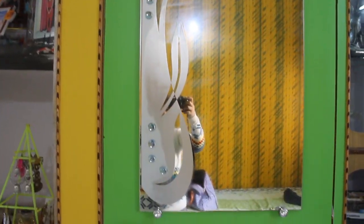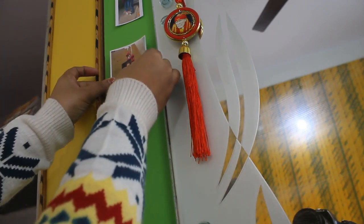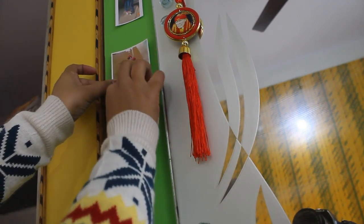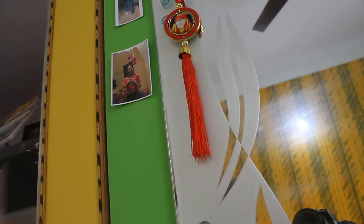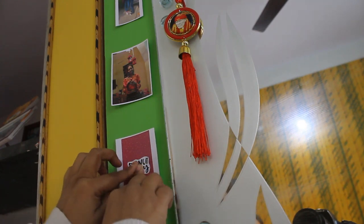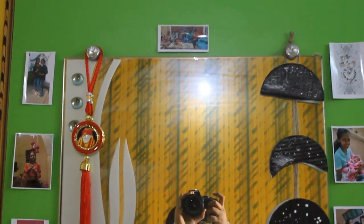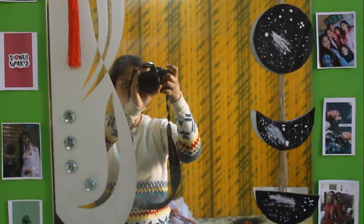Next is this small wardrobe, and to decorate it we used her pictures and codes left from the previous video — the desk organization. Using two-way tape, all her pictures and codes got stuck on the door of the wardrobe. Her simple glass looks so cool now where she can take so many mirror selfies.